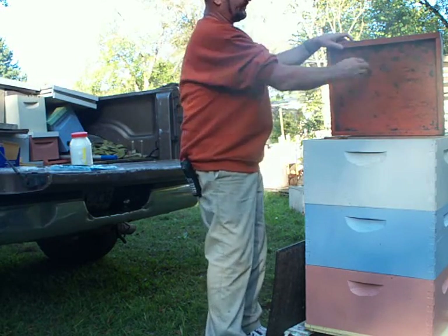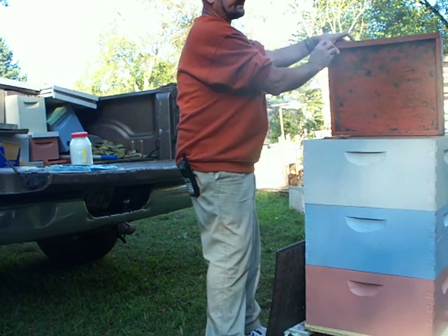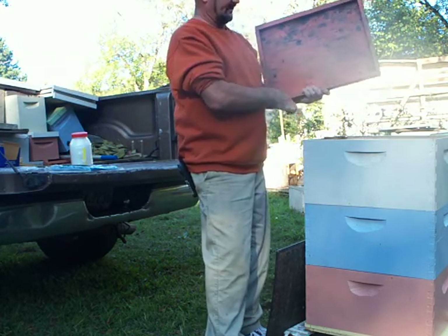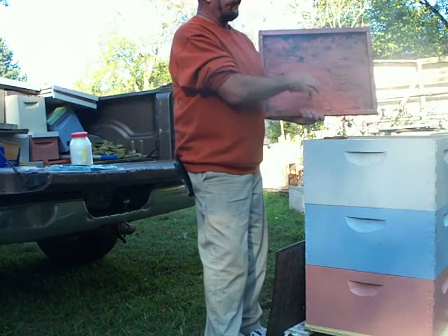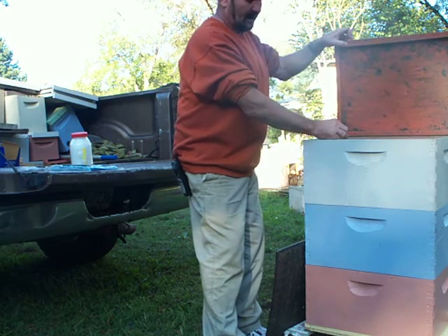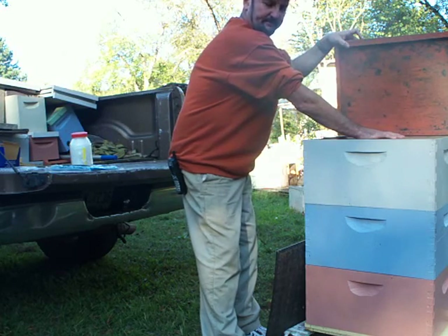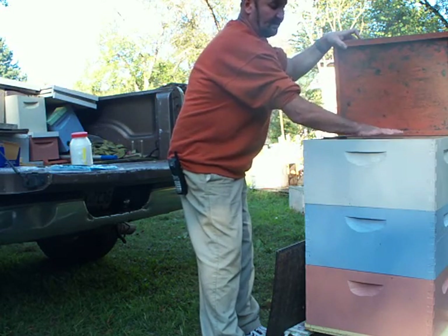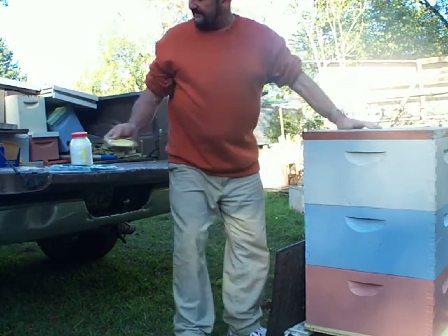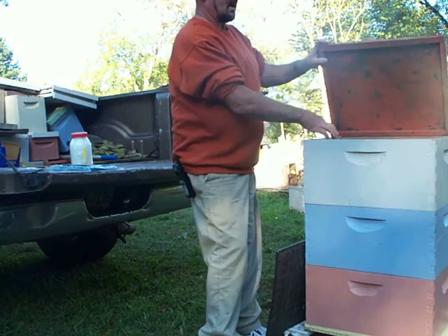A lot of you Florida guys have gone to making their tops out of these, basically the same way — they have a little groove cut for a reversible top, but I don't like those myself. What happens is they leave them on year round. A lot of the guys going to almonds in the spring in February to California are using pollen patties to build the bees up and putting their feed pads on top here too. But if you leave these on year round you're going to have a lot of burr comb pretty quickly, so I don't like them for that reason.